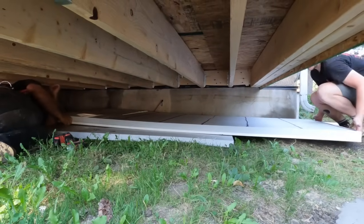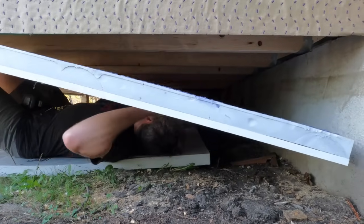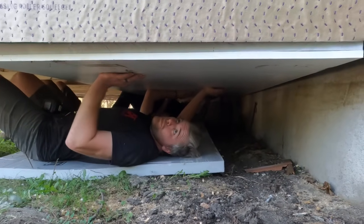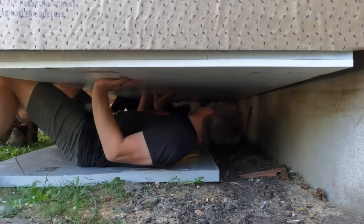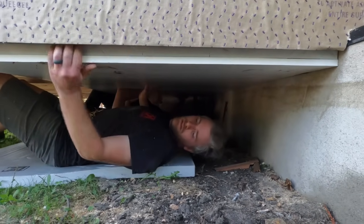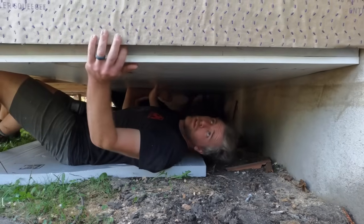The styrofoam sheets make a good base to rest on while installing, even if it eats up a little precious space. Align the panel to the joists, hopefully splitting the one on the far side, and push it into place.